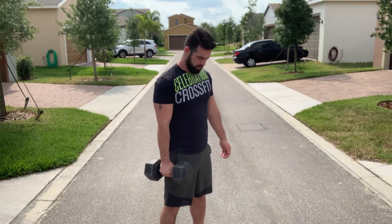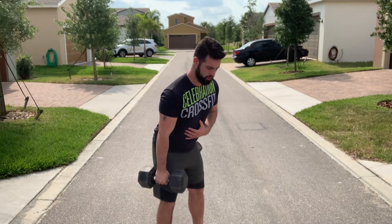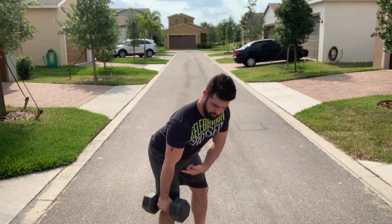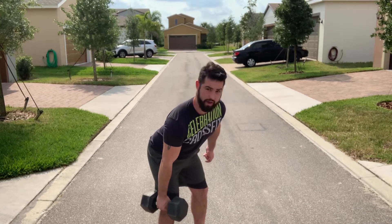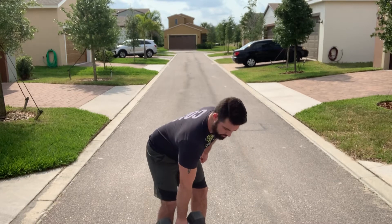We're gonna stand with our feet under our hips, keeping our core tight, abs locked in. We're gonna hinge forward, so we're pushing the butt back. The object is gonna stay on the outside of the leg, and I'm keeping my shoulder down and back — not rounding forward.